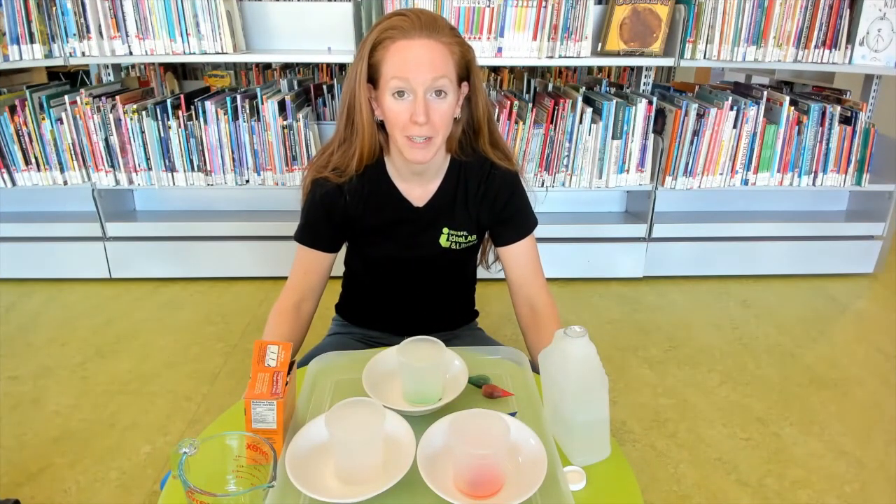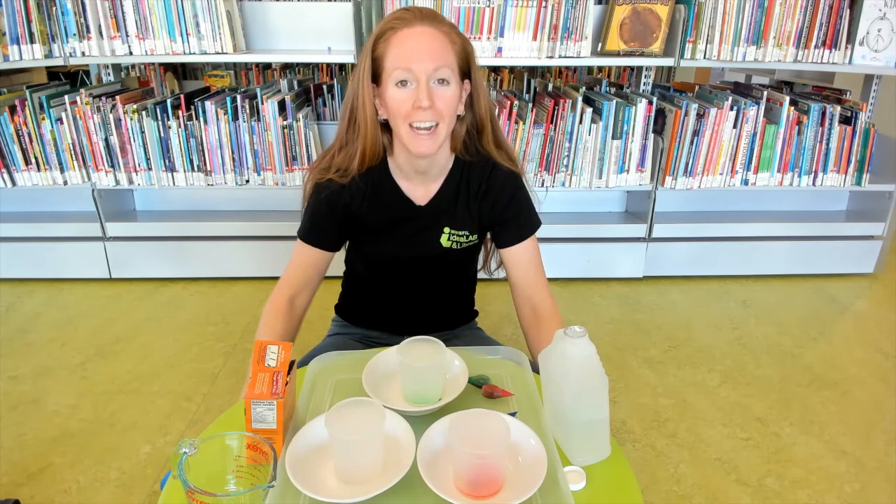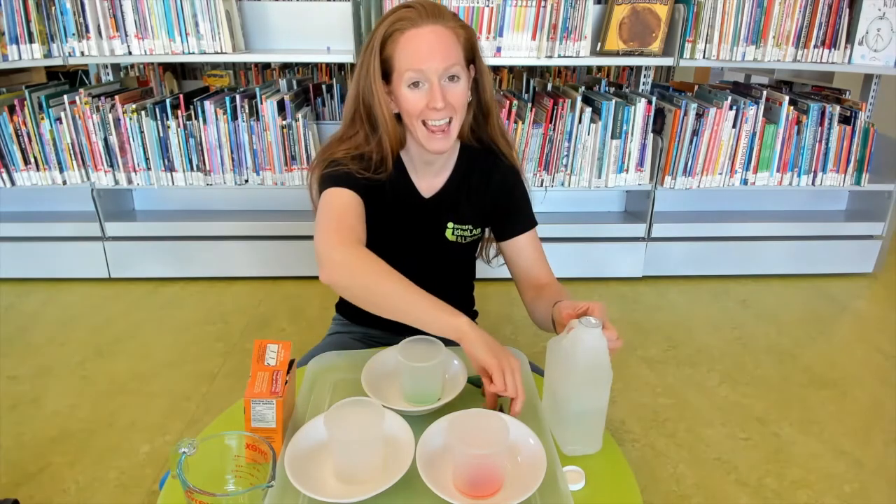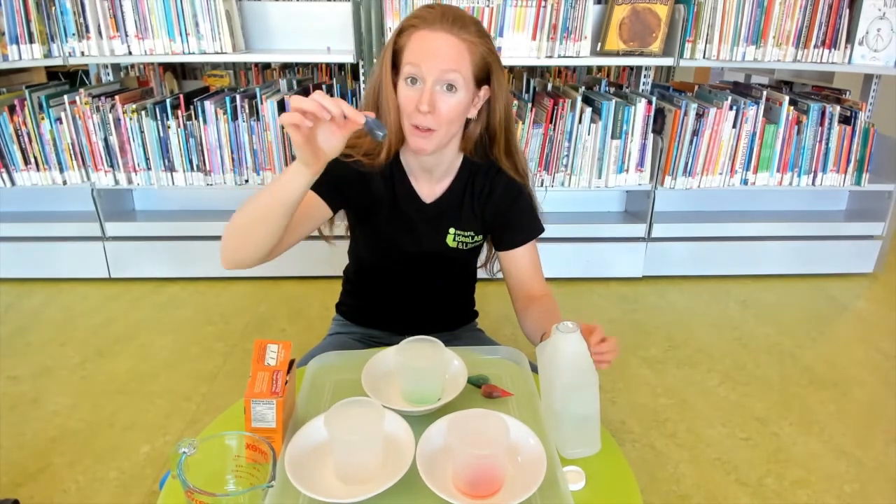The first kind of volcano we're going to make is one that you may have seen before. It uses just three simple ingredients: baking soda, vinegar, and some food coloring — although the food coloring is optional.